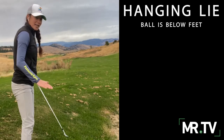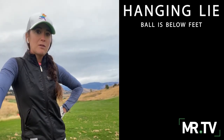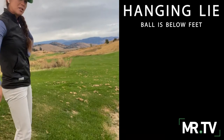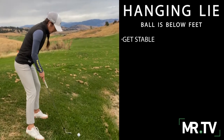Today we have a hanging lie where the ball is below my feet. We have a few things to consider. I think this is one of the toughest side hill lies you can get. Depending on the severity of the lie, we want to be more stable, so we can get a little bit wider base than normal.